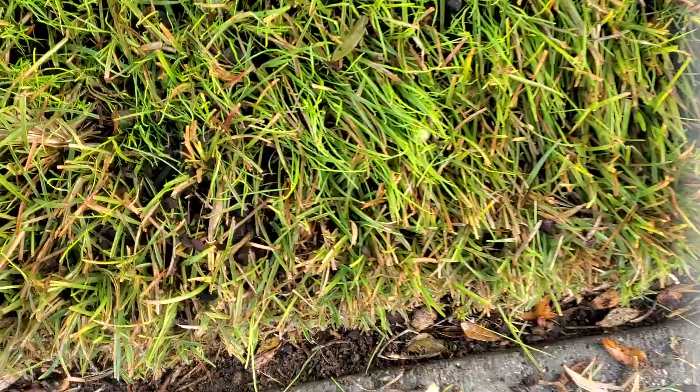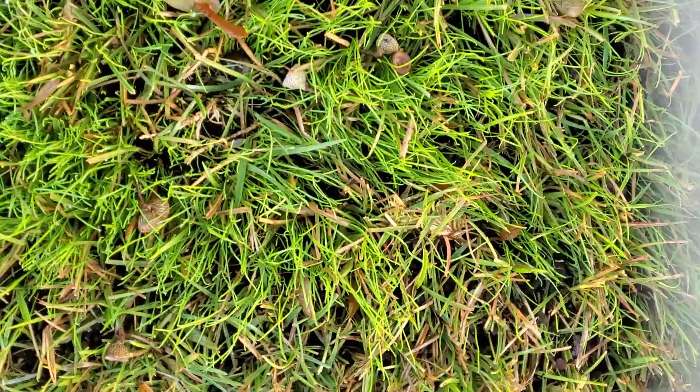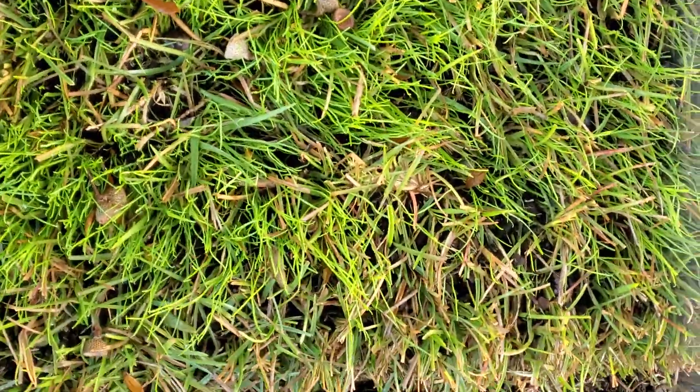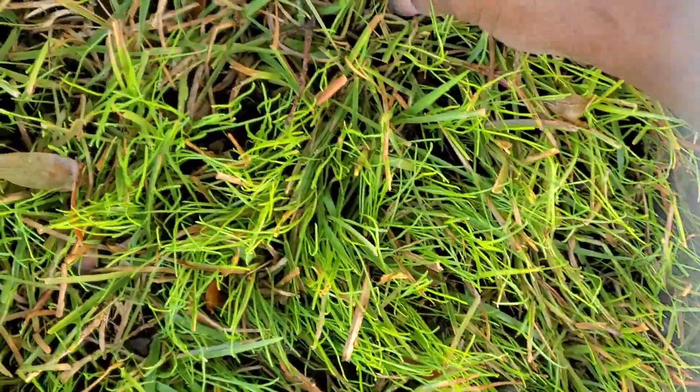So that's what I wanted to show you for today. To keep your grass healthy after you do all those stages of growing healthy grass, you don't want to kill it. So protect it and take care of it.